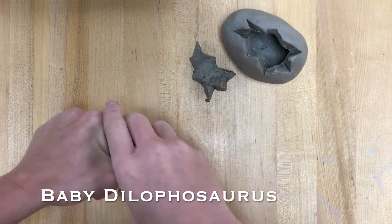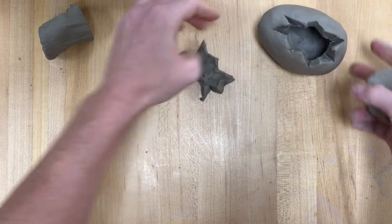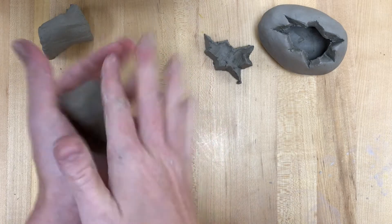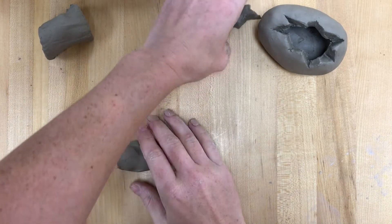In this video, I'm going to show you how to make a baby Dilophosaurus. Now technically speaking, since this is step one, you could just do this first step and use it as a lizard or some other type of animal, but I'm going to make it a baby Dilophosaurus.